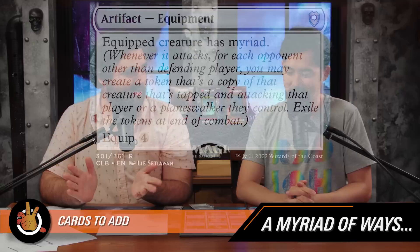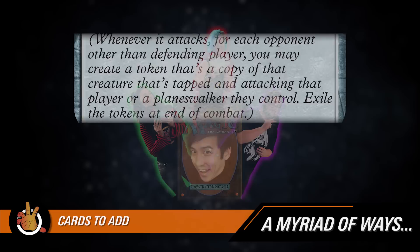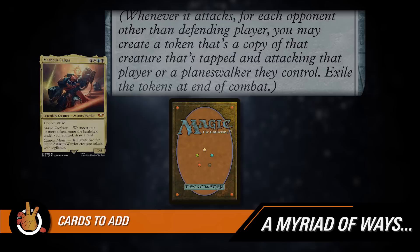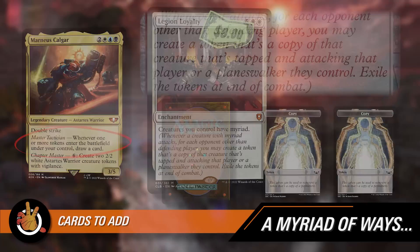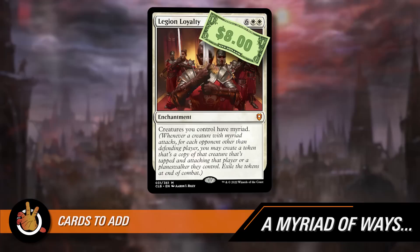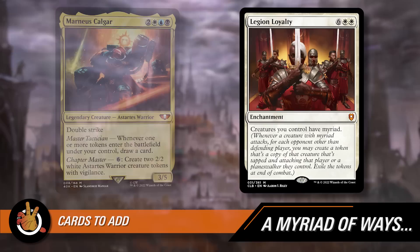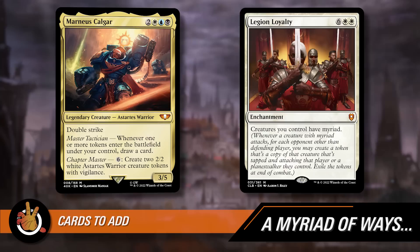The subject of the first two additions is myriad. Myriad is obviously great with Marnius Calgar because it makes lots of tokens when you attack. When a creature with myriad attacks, for each opponent other than the defending player, you may create a token copy of that creature tapped and attacking that player or a planeswalker they control — then you exile those tokens at end of combat. Those tokens enter the battlefield, and if you have Marnius Calgar out, you draw a card. The first card added is Legion Loyalty — six white white for an enchantment that gives all creatures you control myriad. Every creature you attack with will make token copies for each other opponent, and every creature that attacks triggers a separate instance of card draw from Marnius.